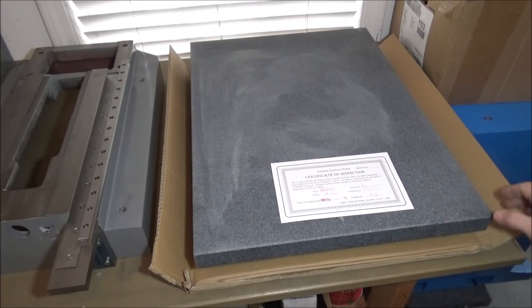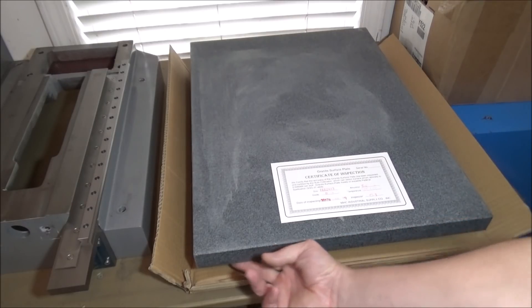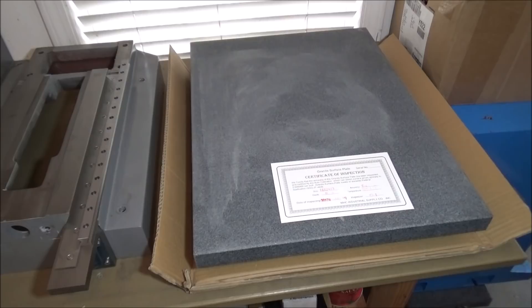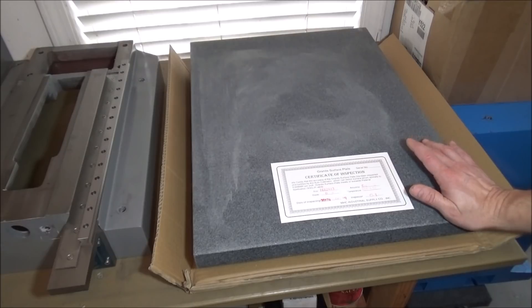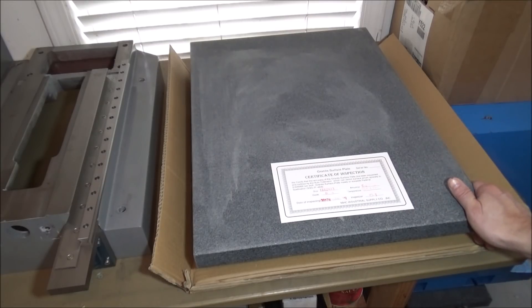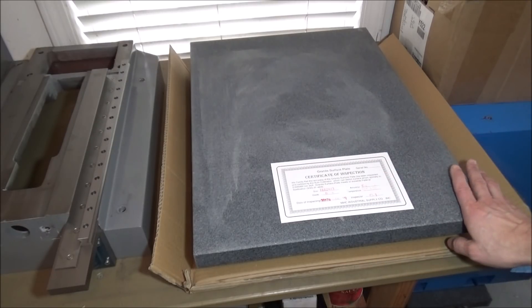When I was shopping around for granite surface plates it was kind of confusing because some with the ledge were more expensive, but at MSC it happened to be cheaper with the ledge, so do your shopping around. Grizzly's surface plates were on backorder — that seemed to be the best deal at about eighty dollars for the surface plate and eighty to ninety dollars to ship, so you could get away with around $160 at Grizzly.